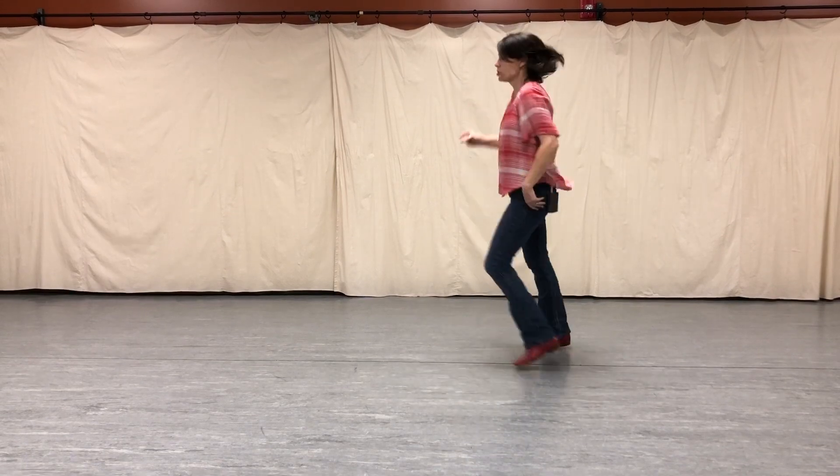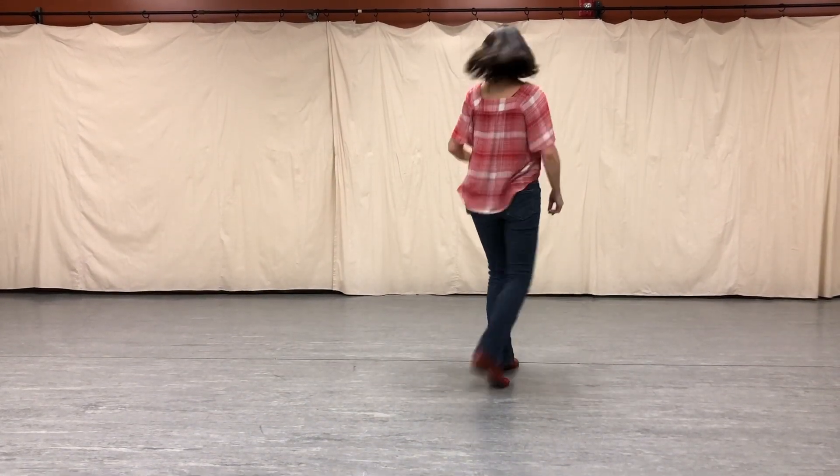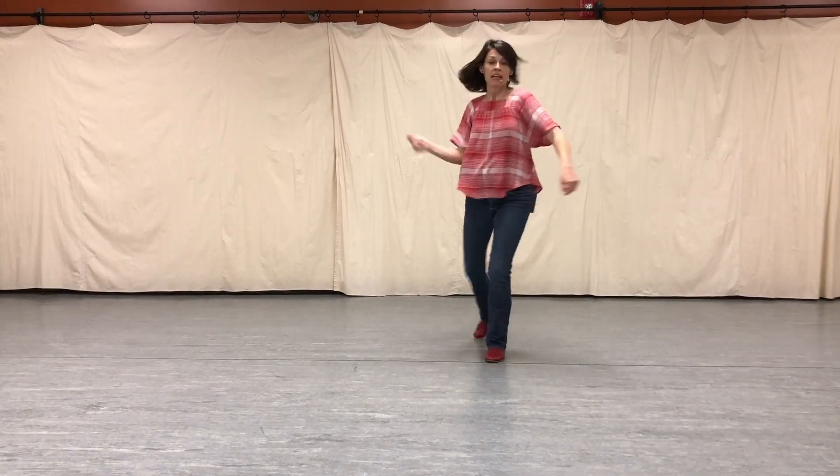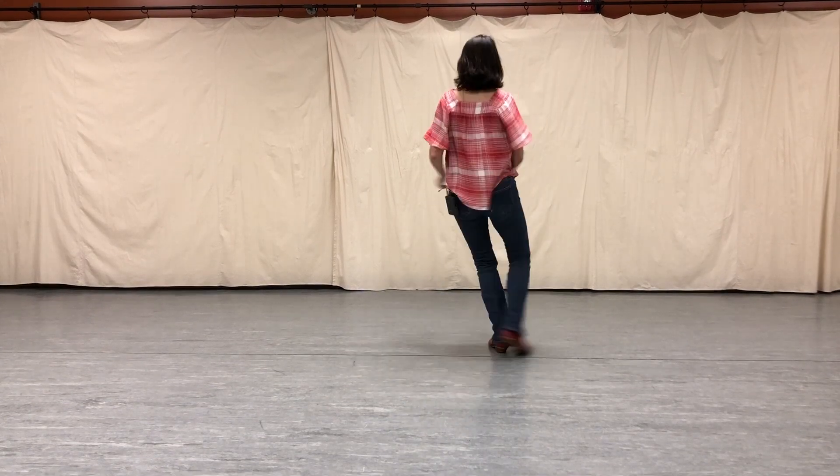Four, and one, two, half. Kick ball change to the front. Half pivot. Out to the right. Go one, two, three. Jazz square.